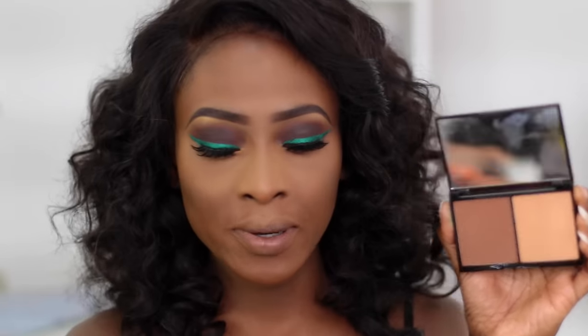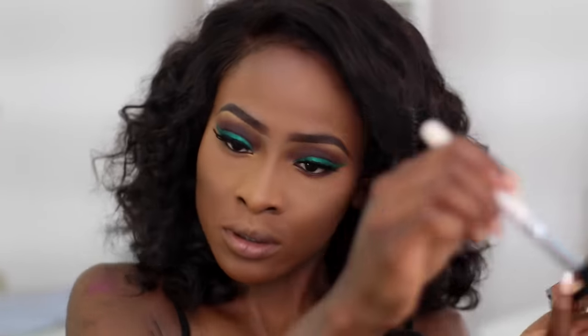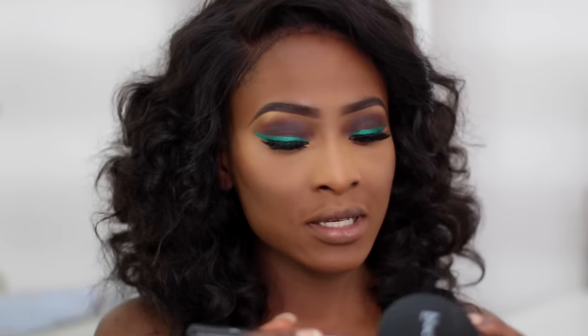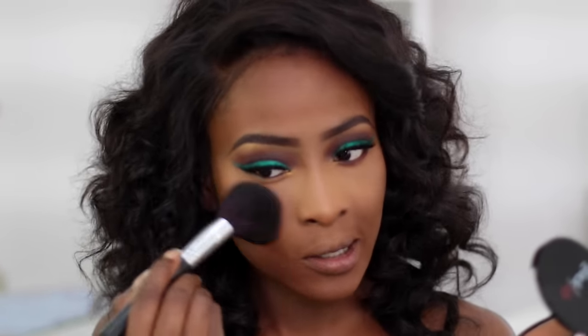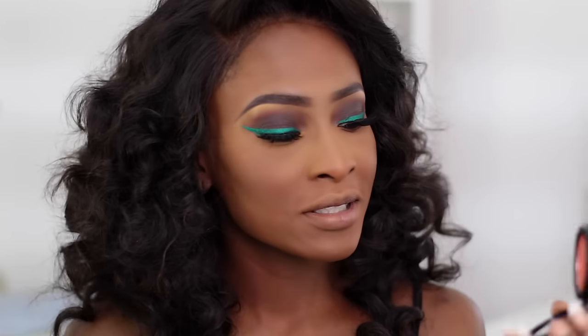I'm going to contour with the Black Up Contour Powder — this is number three; no shade names. I'm just going to contour the perimeter of my forehead. Then I'm going to take the Black Up Two-Way Cake and use it as my face powder — this is number 13 — applying it to my face and also toning down my under-eye highlight. For blush, I'm using one from Black Up — this is number five.